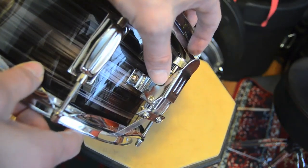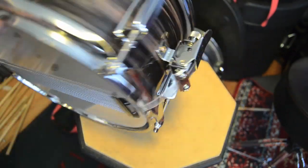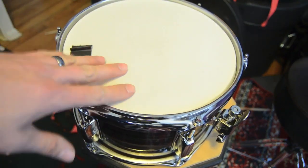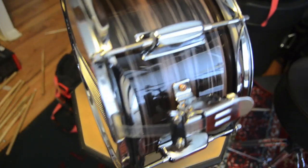This little pin right here looks very, very low quality, and like it might just fall out of there at any time. So if you were to play this as a serious instrument, you'd want to get a new strainer and new snare wires, and of course new heads. This is sort of like a coated ambassador. This is probably like a snare side ambassador. But I don't really know, not sure what they are.